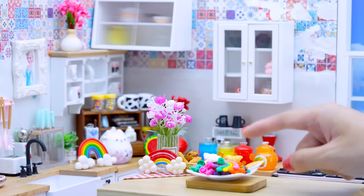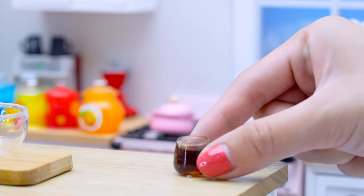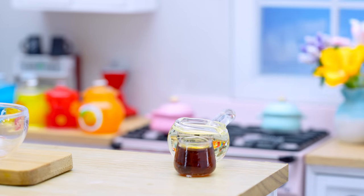Where is unicorn? Oh, fondant is so pretty. I will make a beautiful pink unicorn cake.